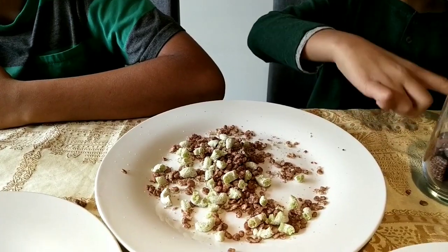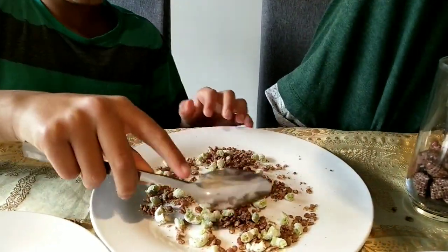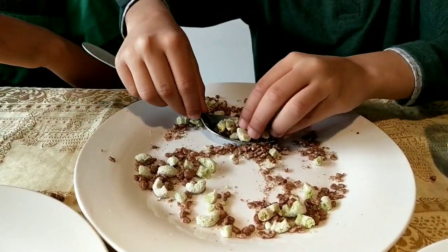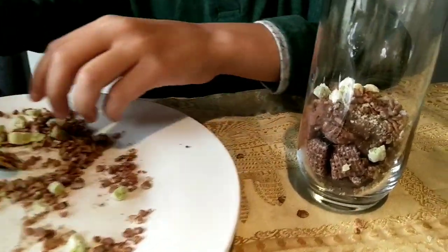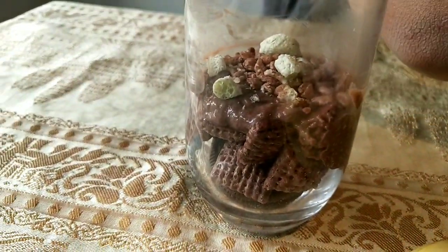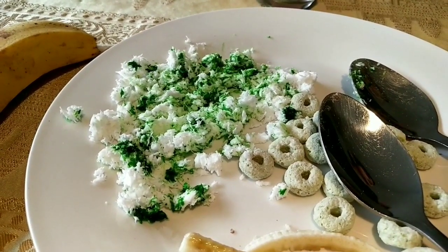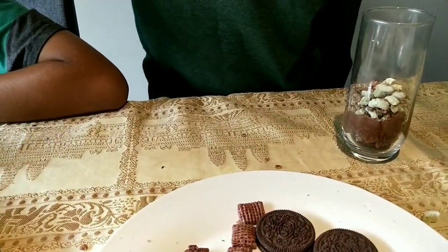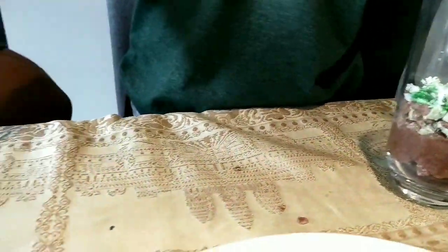Now we are going to be putting them in our glasses to make the topsoil layer. That's so nice! We are putting in humus, which is our coconut — shredded coconut with green food coloring. Avik, what is humus? Humus is a layer of organic matter that is thick and is made up of dead plant materials such as leaves and twigs. This is organic plant matter.